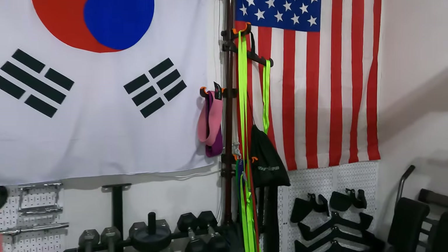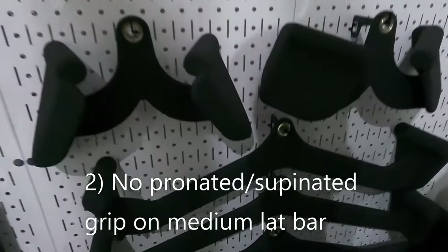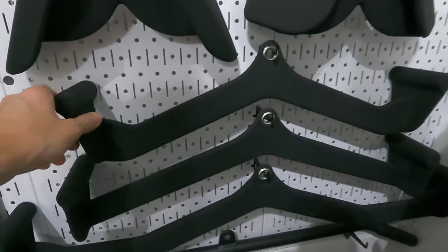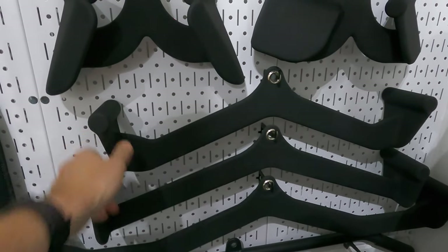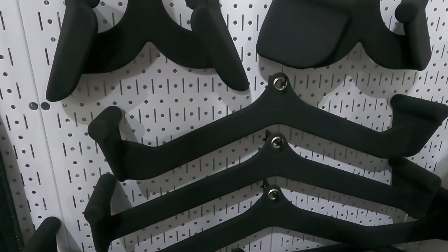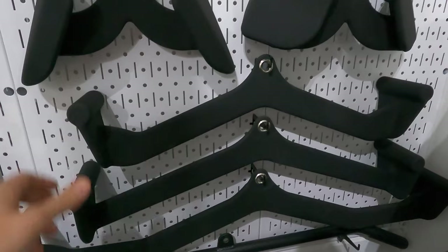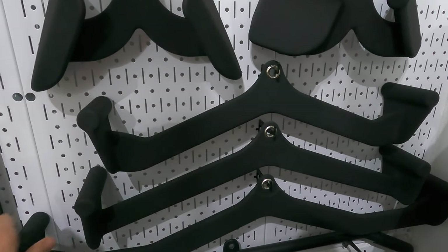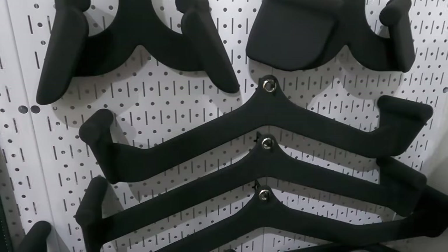My other criticism is that this set doesn't come with a pronated or supinated option for the medium lat pull-down bar. That's the one thing you don't get that you could get through MagGrip. Instead, you just get three bars that all have the neutral grip on them.